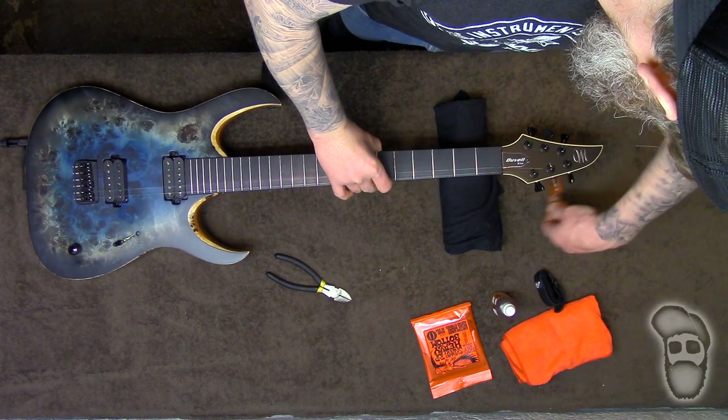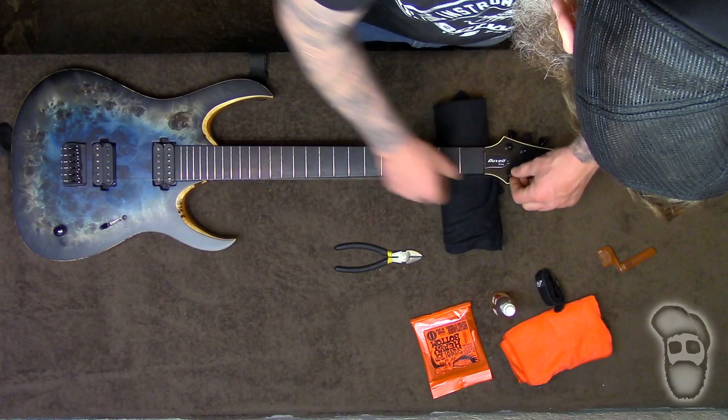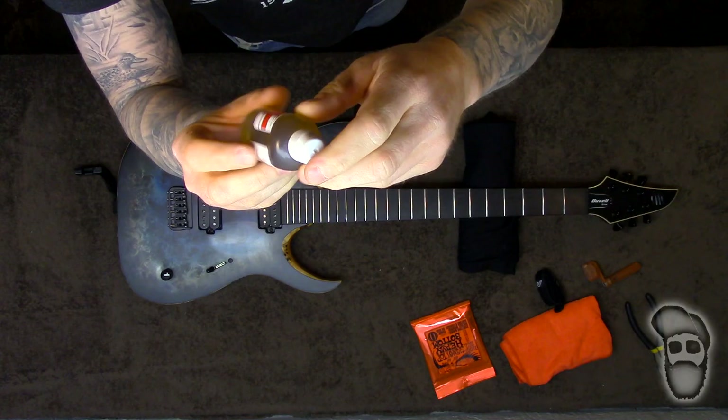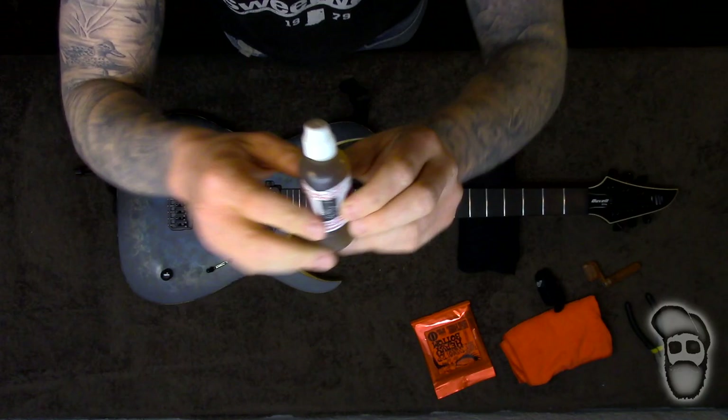This is just a simple string tool by Fender — nice and easy. This fretboard cleaner is by the Grumpy Guitar — I will link this in the description below so you guys can grab some. Made in the USA, all natural. Good stuff.